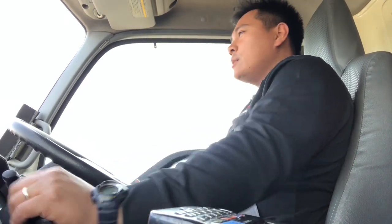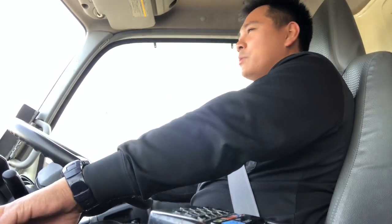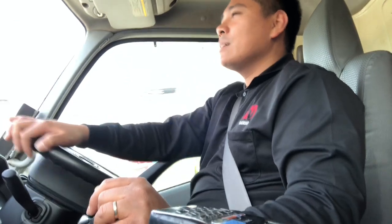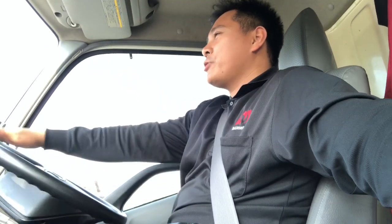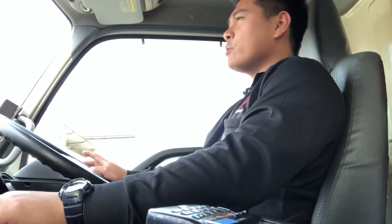Good morning, this is Pinoy Truck Driver Japan again. So today I broke my 12-volt power supply. It's broken and I was trying to charge my phone because it's running out of battery, but because my 12-volt power is broken I can't charge it. So this is just a quick video — later I'm gonna show you how to change or how to fix a 12-volt power on a truck.